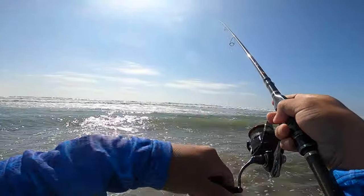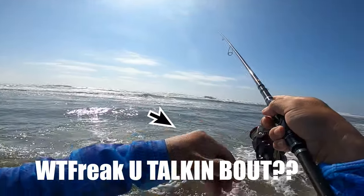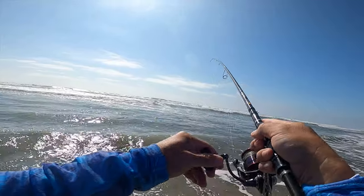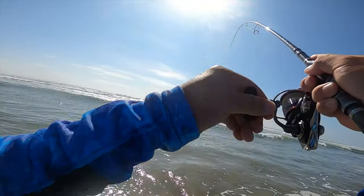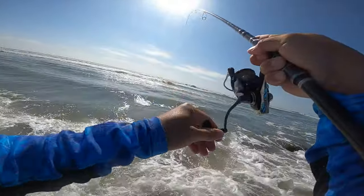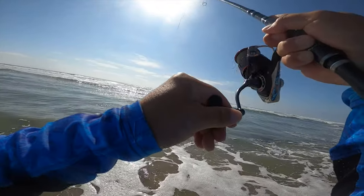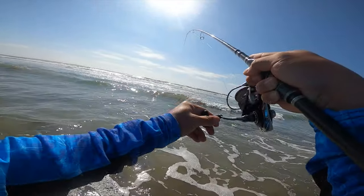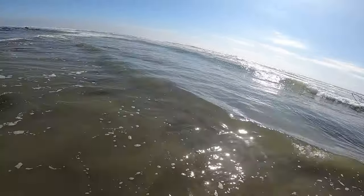Gonna work this area and see what happens. Oh, there's a bite — fish on! Oh yeah. Second cast — got a fish. Looks like hopefully it can turn into an epic day if we can keep this guy pinned. Medium size it feels like, not too big. And it's a flat one — it's a halibut!